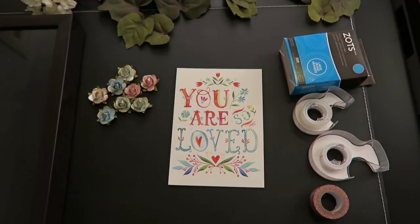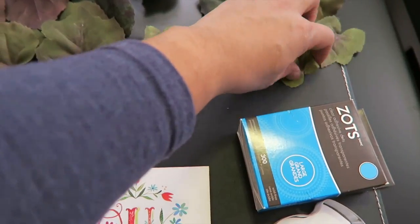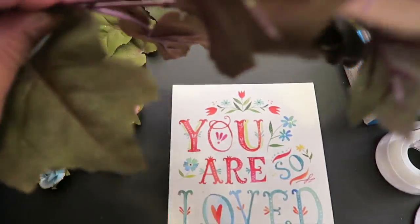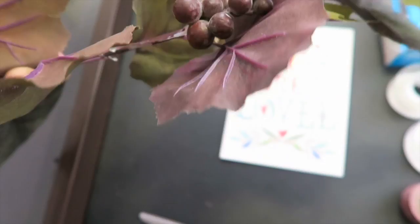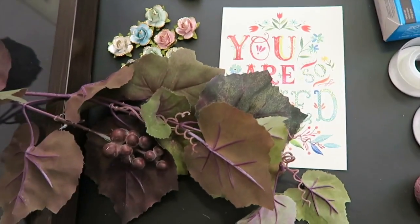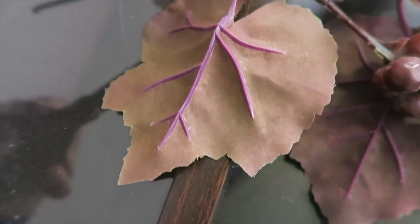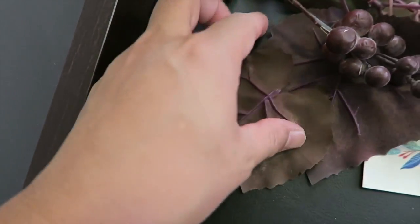So I'm going to show you the things that you need for this project. For this project you're going to need these plastic leaves — anything that you like that you think will look nice. What I did is I got the scissors and I just cut them right here by the stem.